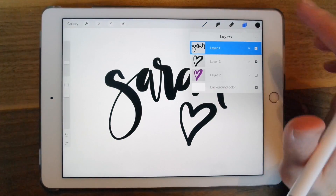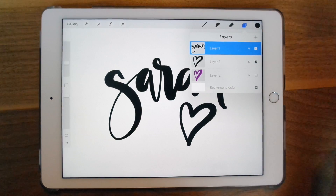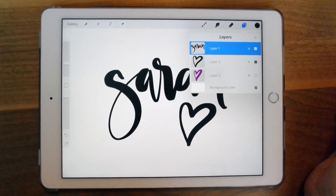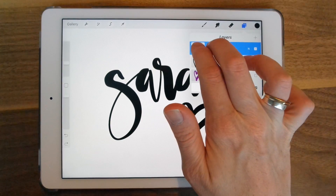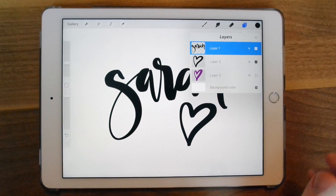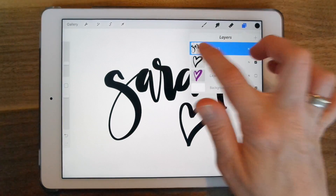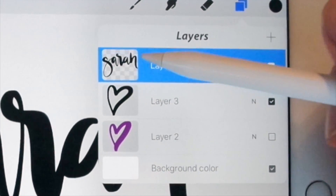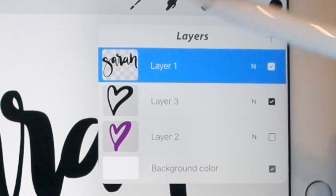Another way to change the colors — if you go into your layers, you're going to add an alpha lock. You used to be able to swipe to the right and it would appear, but they've changed that in the update so you want to swipe to the right with two fingers. Now you'll see a pattern — this kind of transparent grid — so the alpha lock is on.